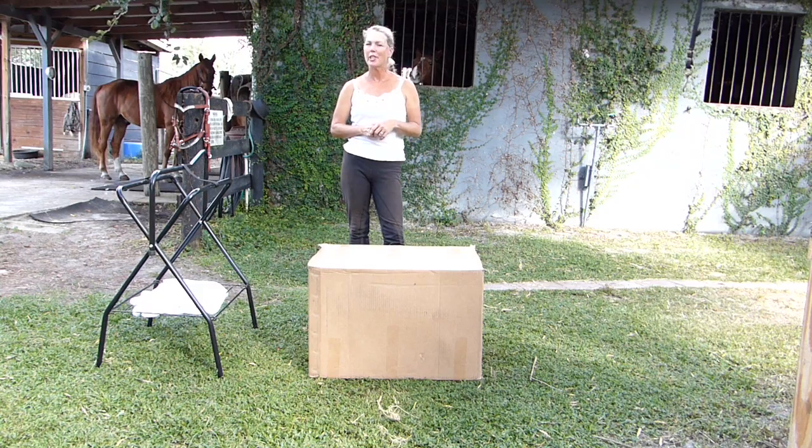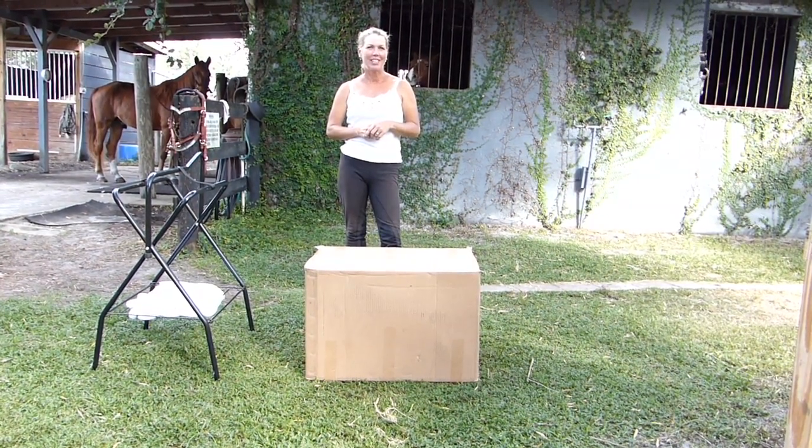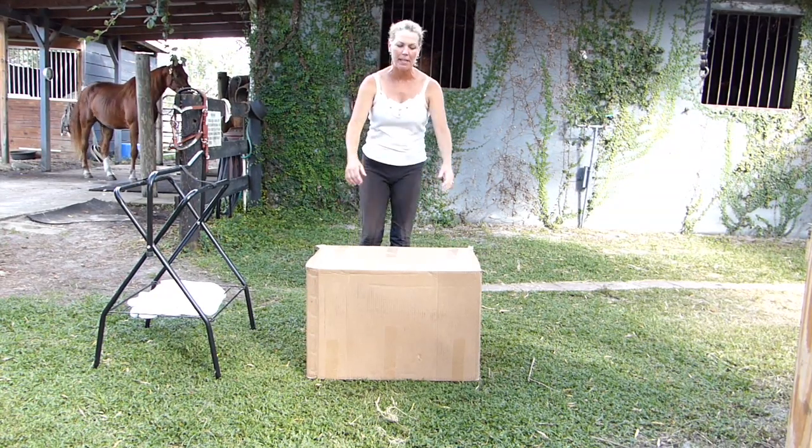Hi everybody, I'm Tori Blankenship with Western Dressage Riding here, getting ready to ship you this traveling saddle. Once it arrives, it'll be in this box.